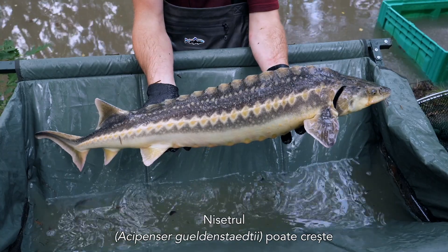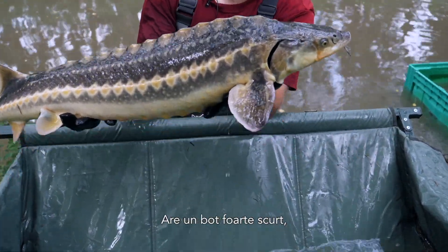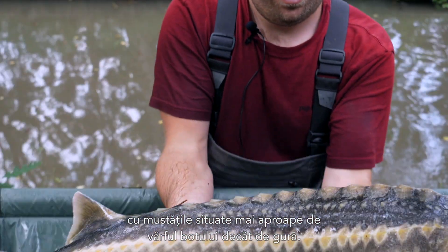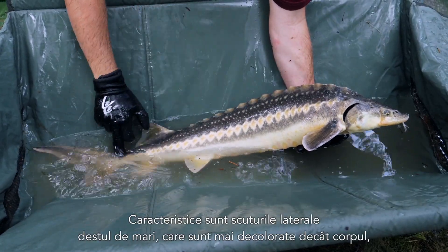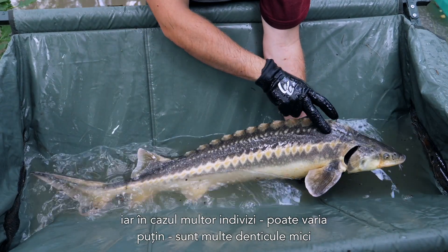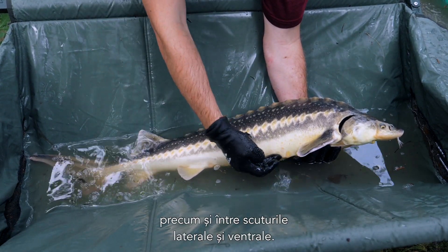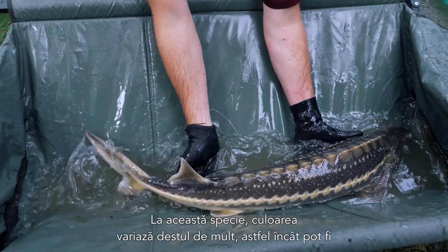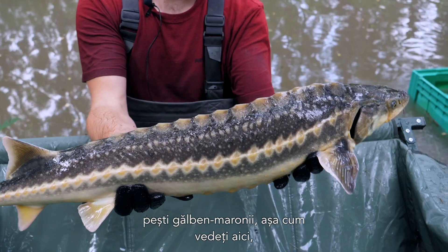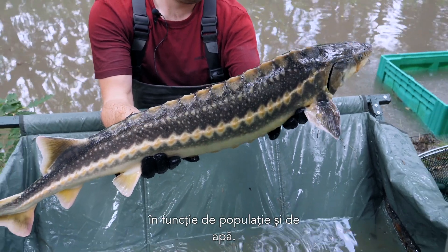The Danube, or Russian sturgeon, can grow up to roughly 2.4 meters and weigh up to 150 kilograms. It has a very short snout with the barbels located closer to the tip of the snout than the mouth. Very typical are the quite large lateral scutes, which are lighter than the body. You have a lot of small denticles between the dorsal and the lateral scutes, as well as the lateral and the ventral scutes. The coloration is quite variable in this species — you can have brownish-yellowish fish, but also black and whitish fish or gray to yellowish fish, depending on the population and the water.